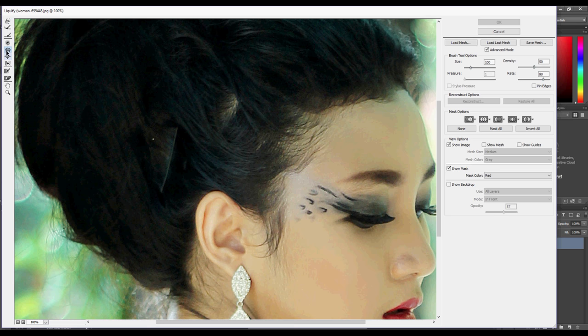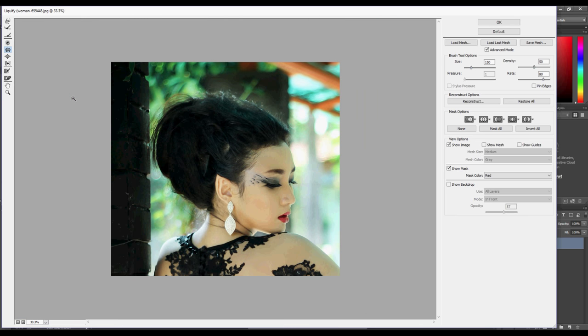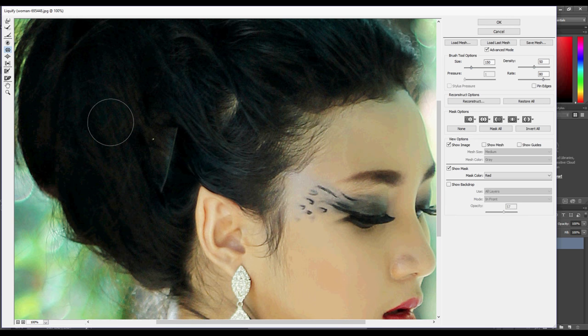The default tool is not good for what we need, so let's select the Pucker tool, or press S on your keyboard. This tool squeezes towards the center of the circle, so use that to make your elf ear.